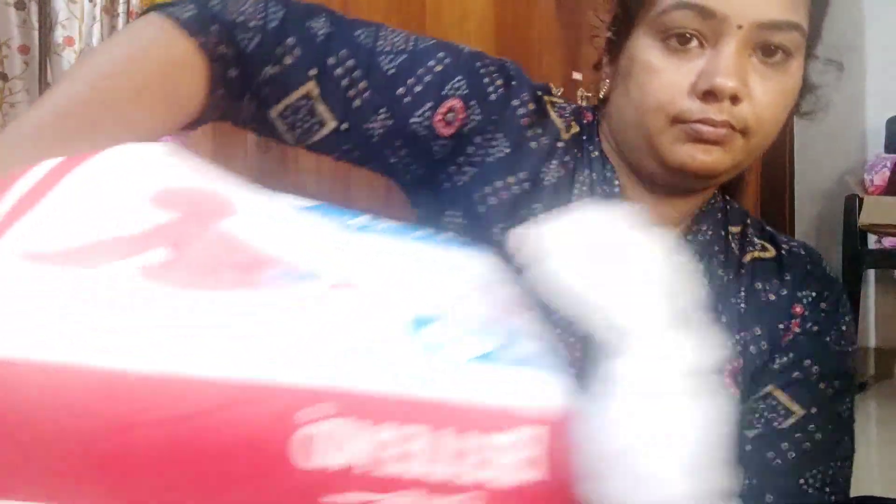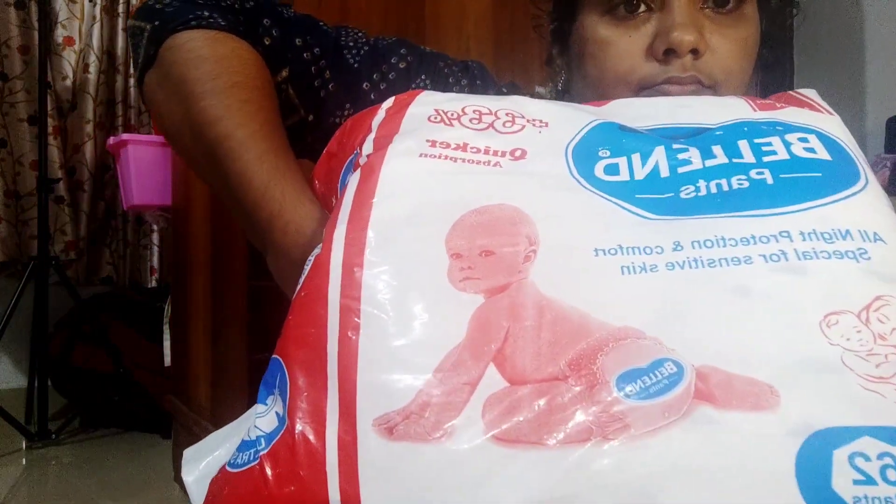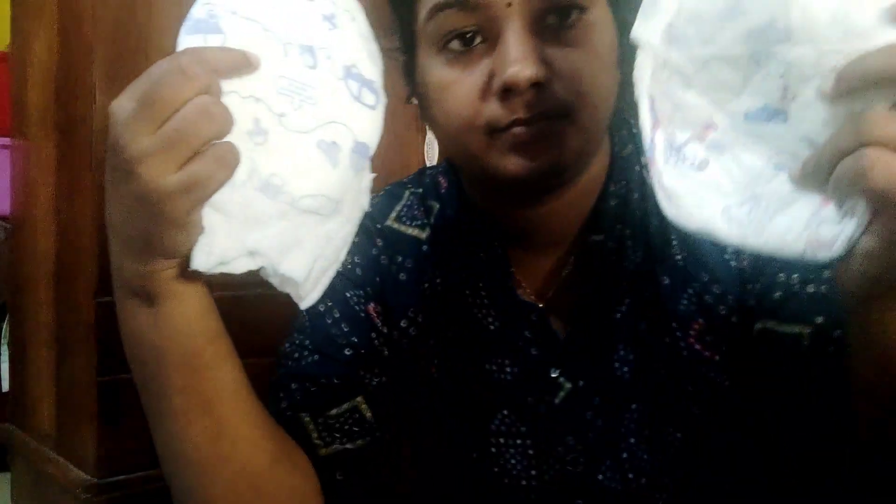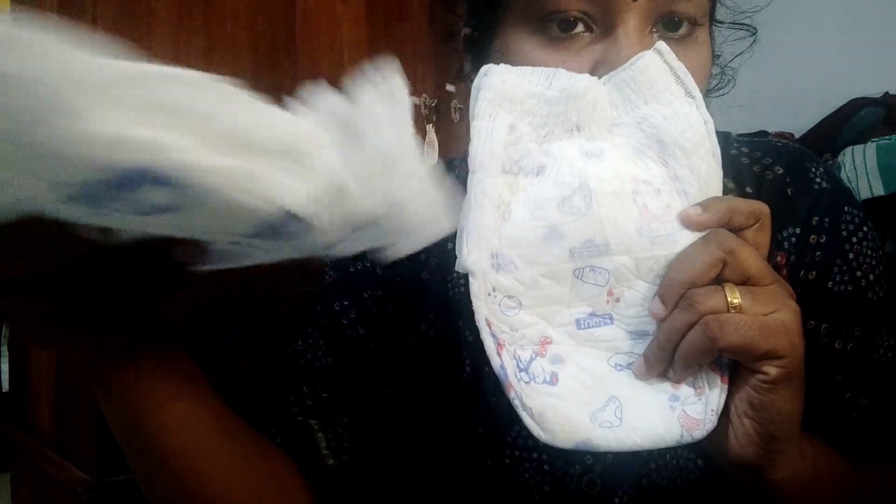I will show you the same thing. This is a picture of the baby in front of the baby. Now we have a diaper with a little bit. This is a small cut. You can cut it. It's like a piece. It's not good.